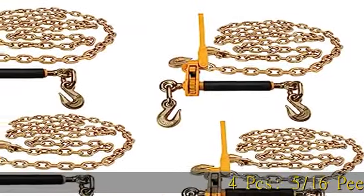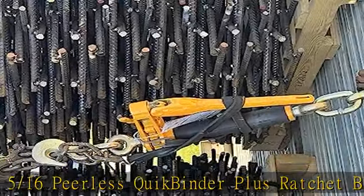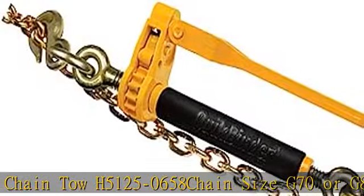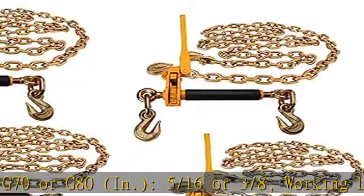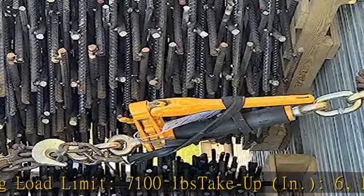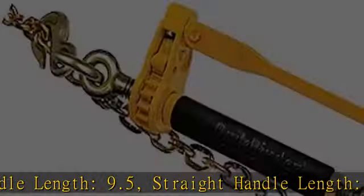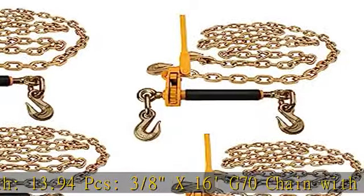For PCS: 5/16ths Pearless Quick Binder Plus Ratchet Binder, 7,100 lb WLL, Chain Toe H5125-0658, Chain Size G70 or G80, in 5/16ths or 3/8ths. Working Load Limit: 7,100 LB. Stake-up: 6 inches. Folded Handle Length: 9.5 inches. Straight Handle Length: 13.94 inches. PCS: 3/8ths x 16 G70 Chain with Grab Hooks, WLL 6,600 pounds, capacity 26,400 LBS — Grade 70 Transportation Chain with Grab Hooks on each end.